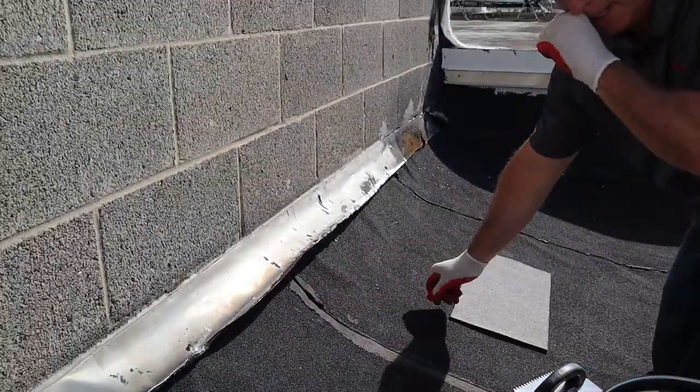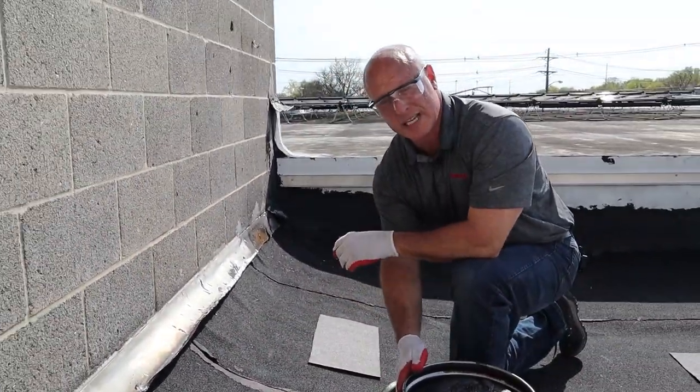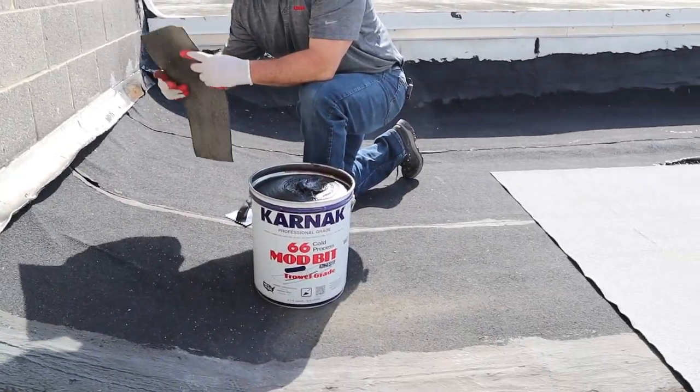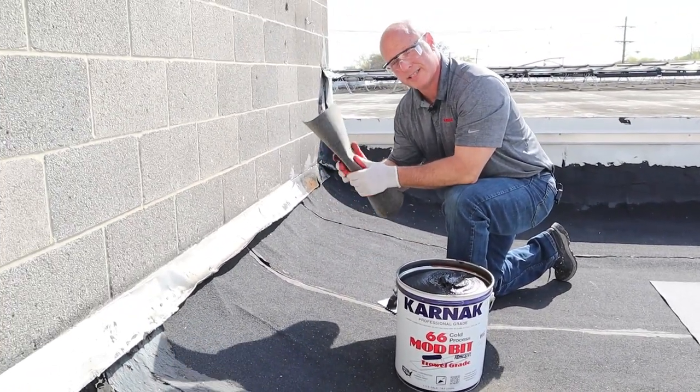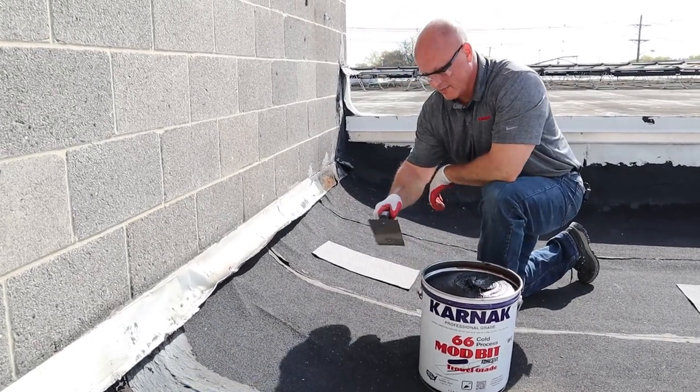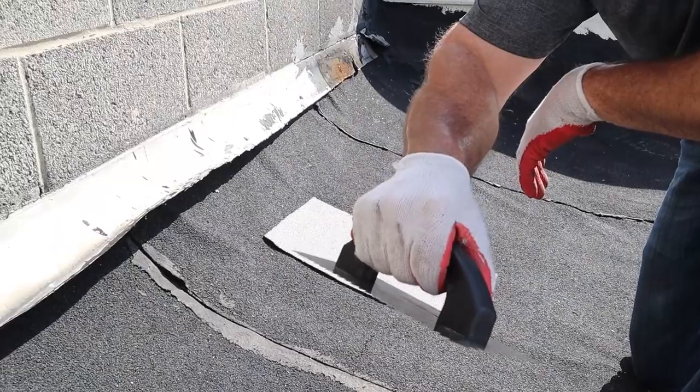To do that we're going to use the Karnak 66 mod bit adhesive trowel grade. We're going to take a piece of SPS roofing material — I've already pre-cut this to the size I'm going to use for this repair — and to apply the adhesive I have a V-notched trowel.